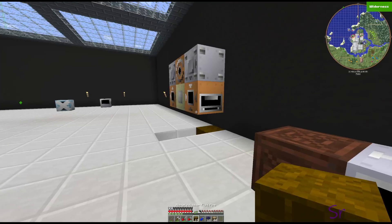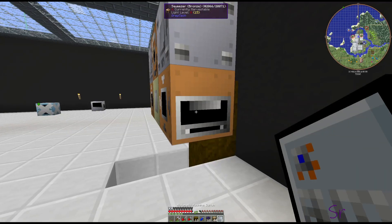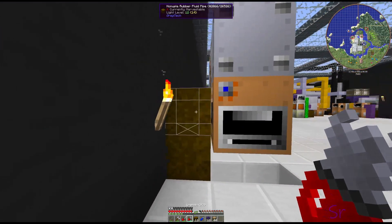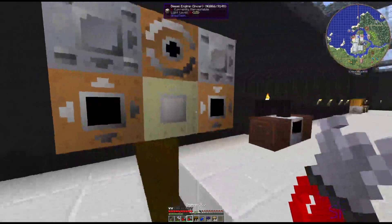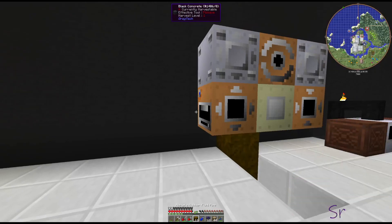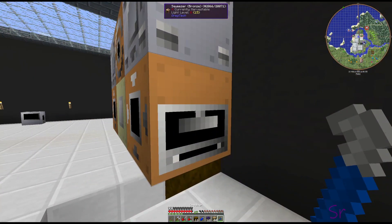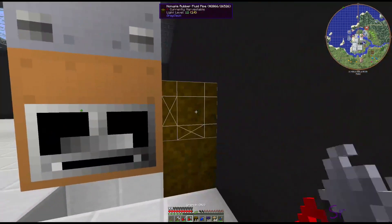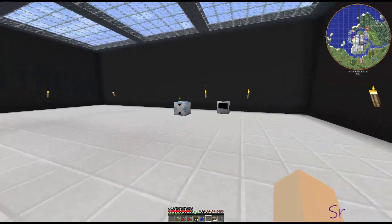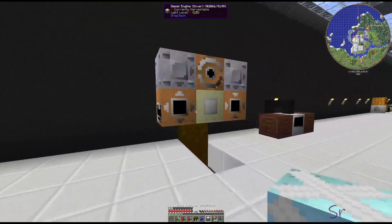Now if we hook this up and put the connections there and there, you'll see that one is running but those squeezers are not. If we take these off, you'll see they are now running. So we have to get a way to turn that off. I'm going to pop this off our input.